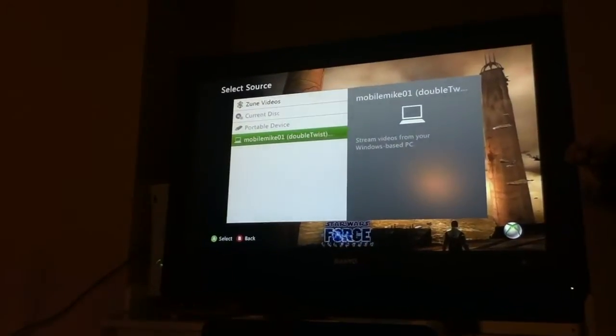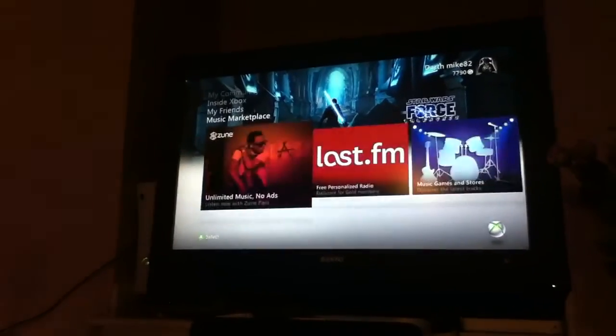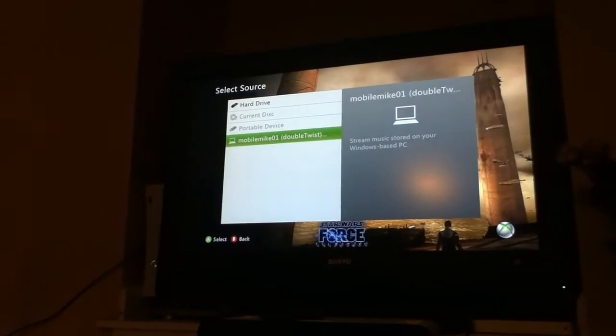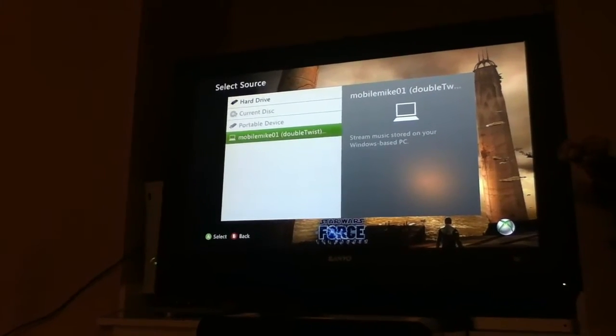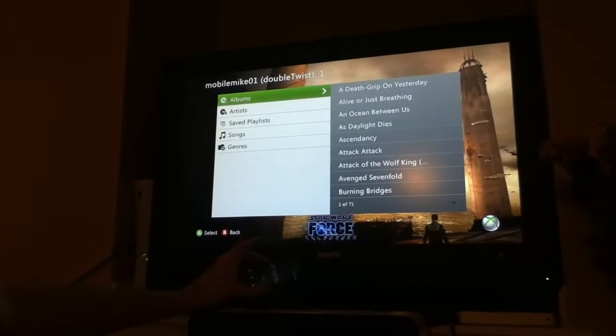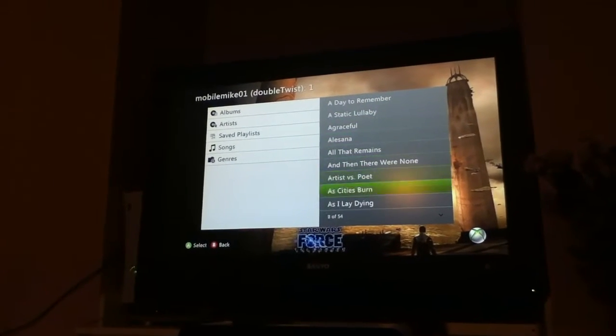So we're going to turn that down so I don't jam the house out. We just go up to the Music Marketplace. Same thing — scroll all the way over to the end, find your music library. Same spots that you'd find if you were streaming your Xbox to a computer, except it's pulling it all from the phone. So I've got different artists and all this stuff.